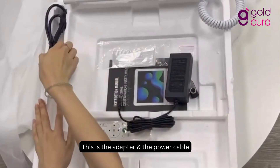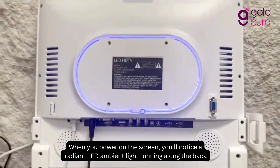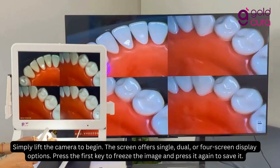This is the adapter and the power cable. When you power on the screen, you'll notice a radiant LED ambient light running along the back, enhancing the device's overall appearance and adding a stunning visual element to your setup.